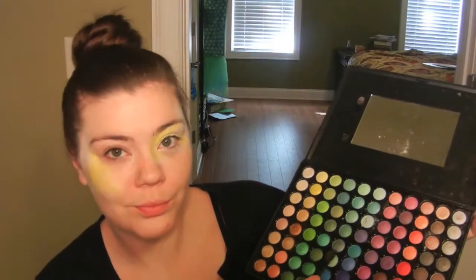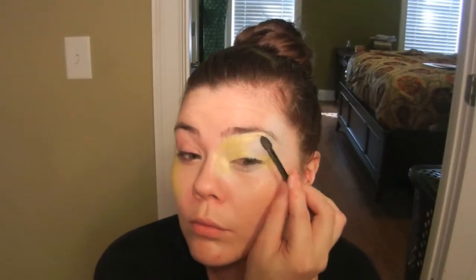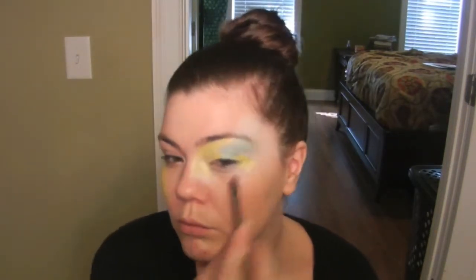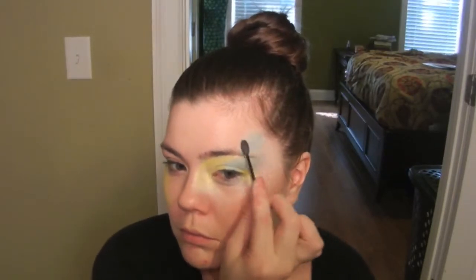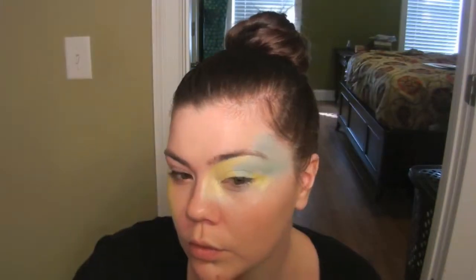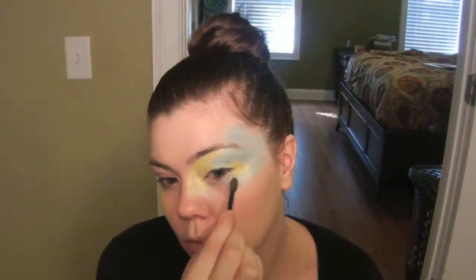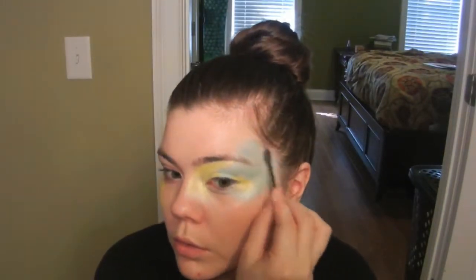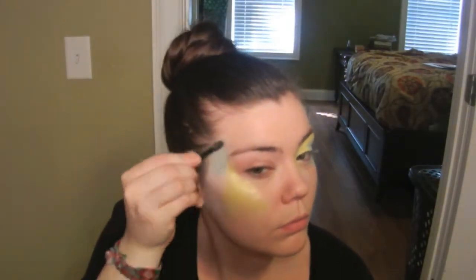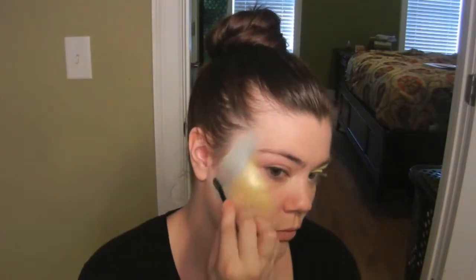Now I'm using a blue color — the fifth one over and sixth one down. I'm going to pat this color wherever there is that Milk color remaining. The only area I'm excluding is underneath my lower lash line that I had primed. Make sure to go around that entire little triangle, and don't forget the other side of your face — I just covered the white area as well. Just keep patting away.